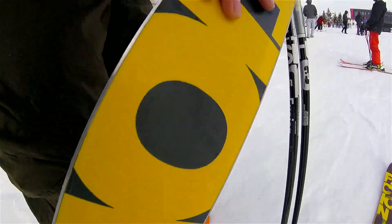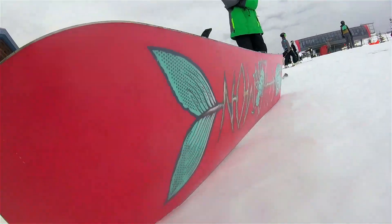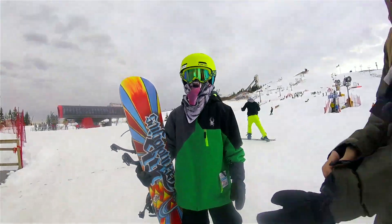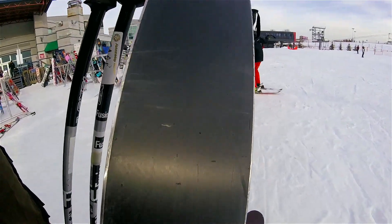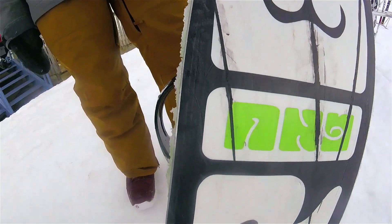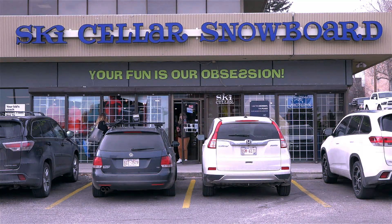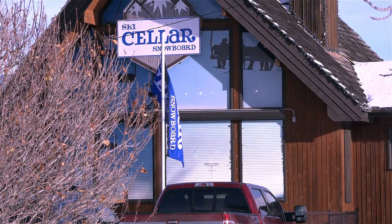Everybody's boards need tuning for best performance, of course, but it's also a major safety issue and will help you keep your gear performing its best the longest and maintain high resale value. So if your snowboard or skis need tuning anyway, why not go to the best professional ski and snowboard tuners there is? Ski Seller Snowboard, with three locations in Calgary — treat your boards to the best tuning available anywhere.